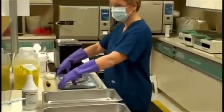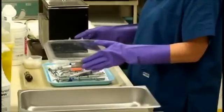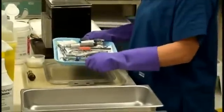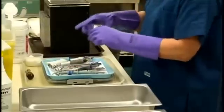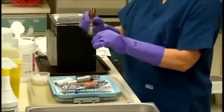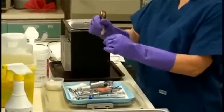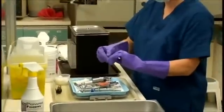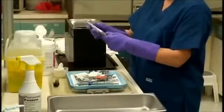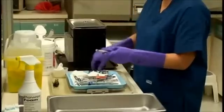Place the tray on the island counter on the contaminated side of the counter. Clean the dirty burrs that are in the plastic burr block with the burr brush. Take the burrs out individually to thoroughly clean each one of them. Wipe hand pieces with a wet 2x2 gauze. Place hand pieces and burrs in the statum cassette.